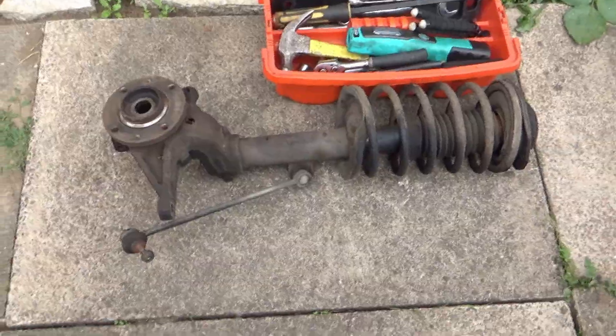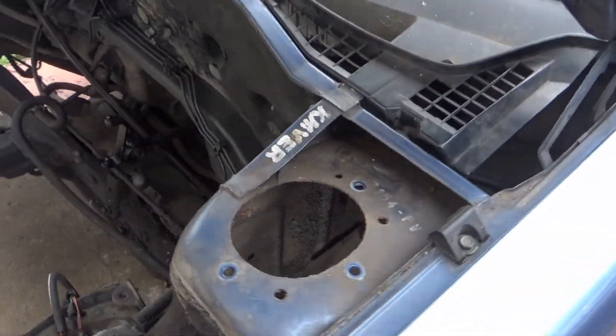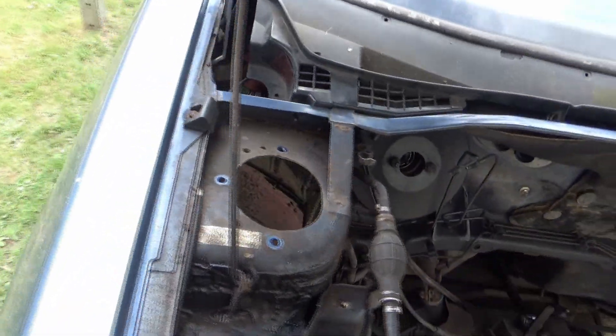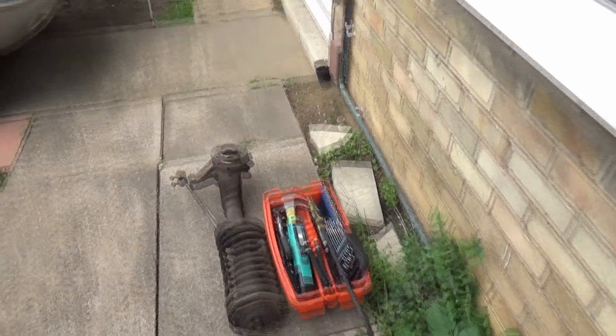We've got the passenger side suspension leg there, complete — that's going to go out to the shed. It's all off. We've got the driver's side one out already; you didn't see me take that one off because you don't need to see the same thing twice. We're now heading into the shed to start actually working on it.